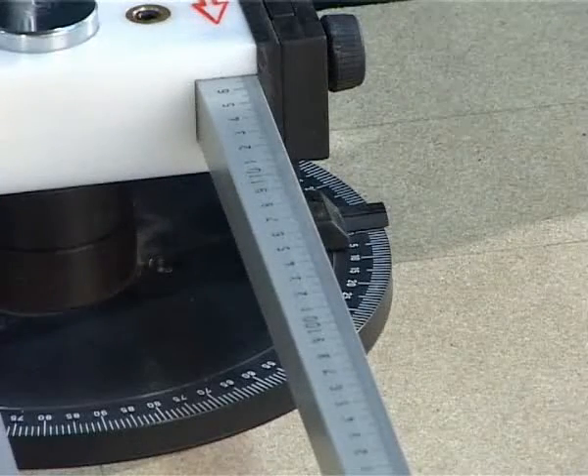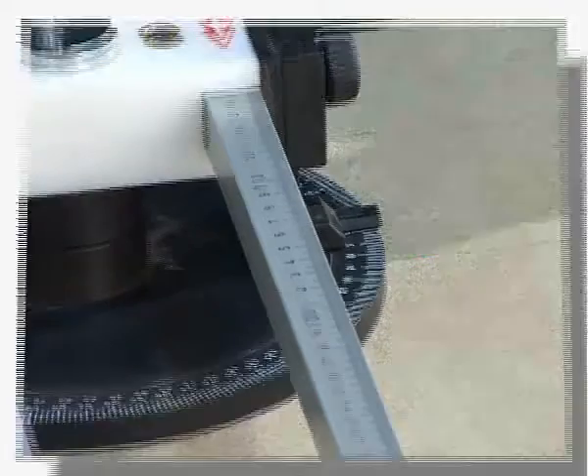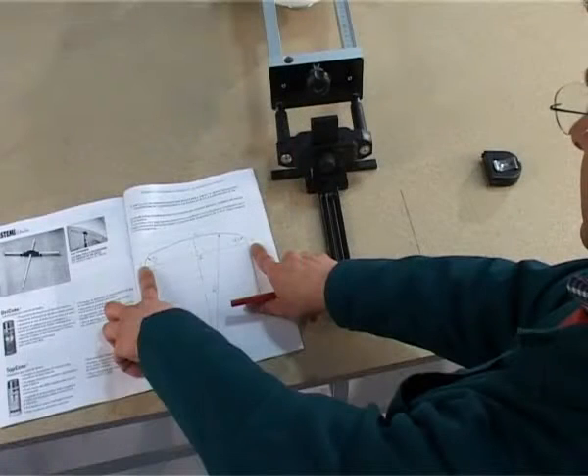To find the meeting point between the two radii, position the index on the 0 marked on the goniometer and mark the center of the arch using the central slot of the tracer. Then mark the ends of the arch by tracing two lines parallel with the center.